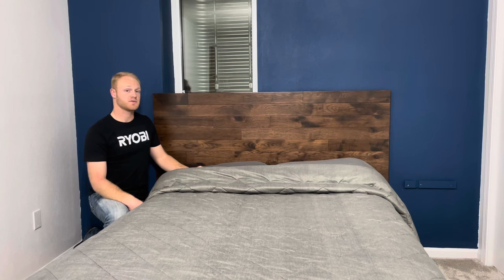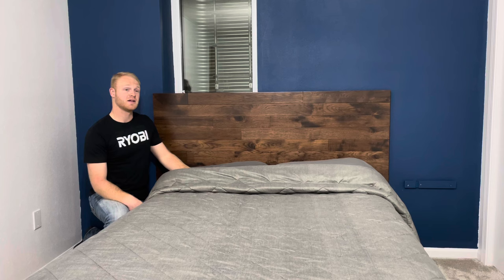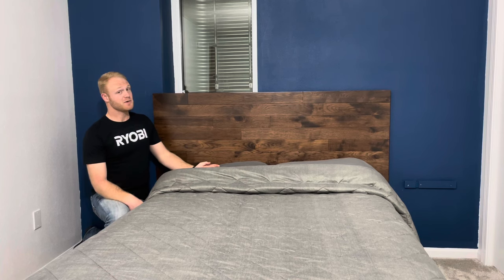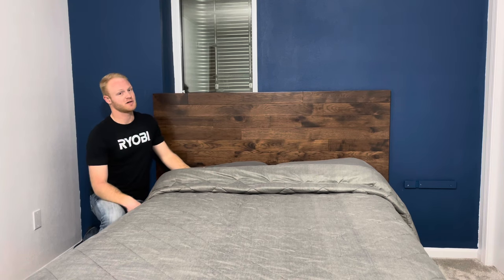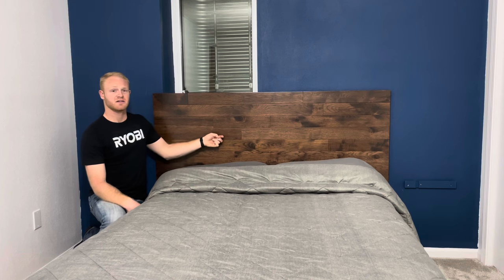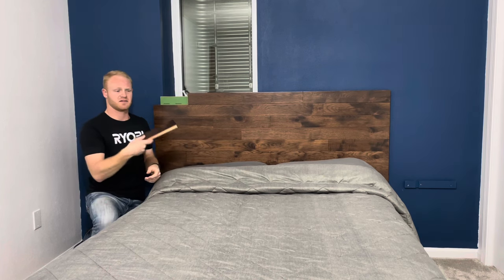Hey everyone, it's Jacob from Martins Woodworking, and today I'm going to show you how I made this headboard out of leftover hardwood flooring. Today's video is part three of the bedroom series build, and the bedroom is finally starting to come together. You might be wondering why there are some French cleats on the wall — that's for part four, and they will end up being some bedside shelves. But for now, let's get to the headboard.